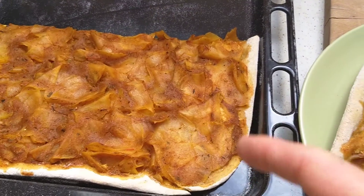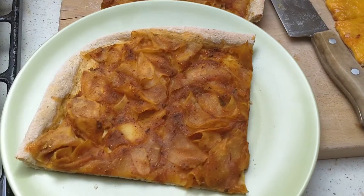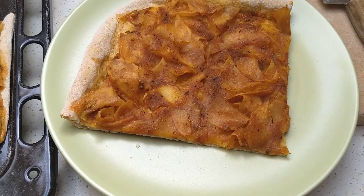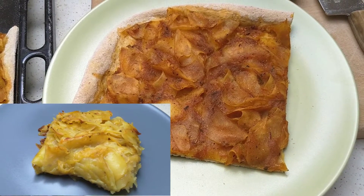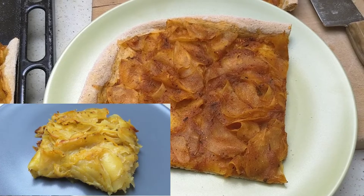I basically did the whole pizza like this, and I did some vegan cheese for the kids on another pizza. But yeah, it's really good. So if anybody hasn't seen that video, go check it out. And if you haven't seen my videos about canning food, check those out too.